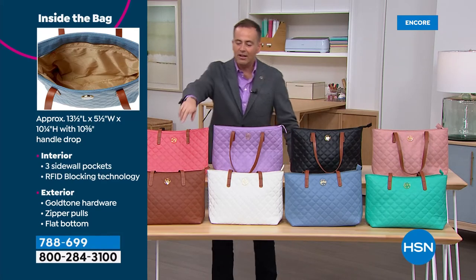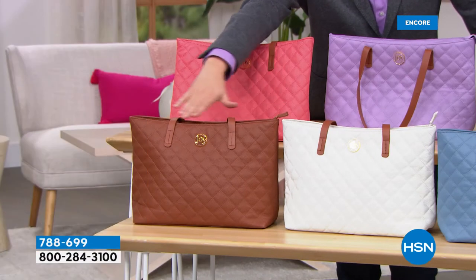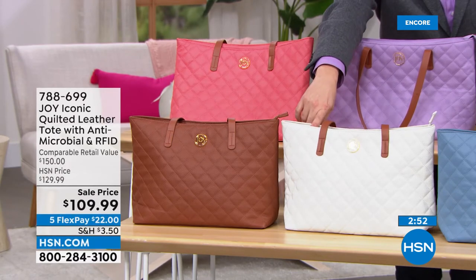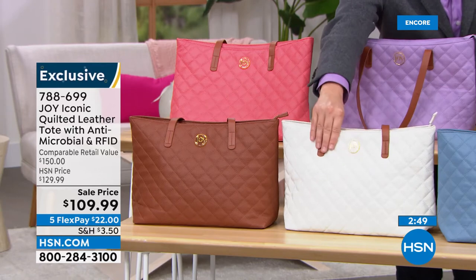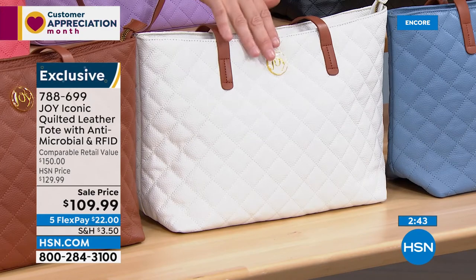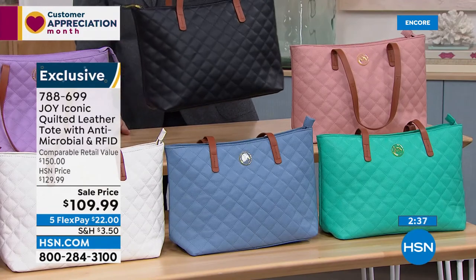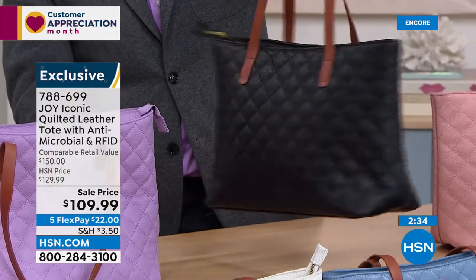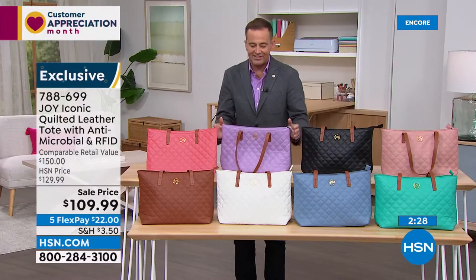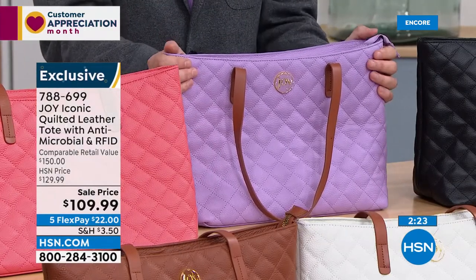For those asking — I just want to be clear: this is genuine, authentic, 100% leather. I know when you look at the price, you think, what is it — some leather-like material? No, it's real leather. When you grab it and feel it, you'll know it instantly, and then you'll notice that beautiful incomparable smell of gorgeous quality leather that you're getting for $109.99. Think of the big design houses — their quilted tote bags can be thousands of dollars. This is a fraction of that price.